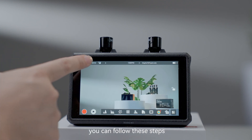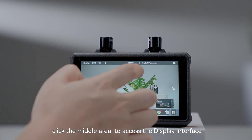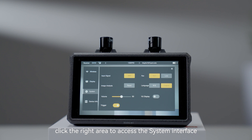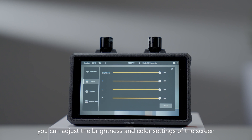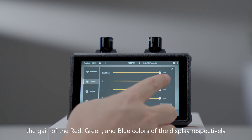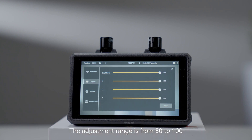For shortcuts, you can follow these steps. Click the left area of the top status bar to access the wireless interface. Click the middle area to access the display interface. Click the right area to access the system interface. In the display menu, you can adjust the brightness and color settings of the screen. The RGB options allow you to fine-tune the gain of the red, green, and blue colors respectively, with an adjustment range from 50 to 100.